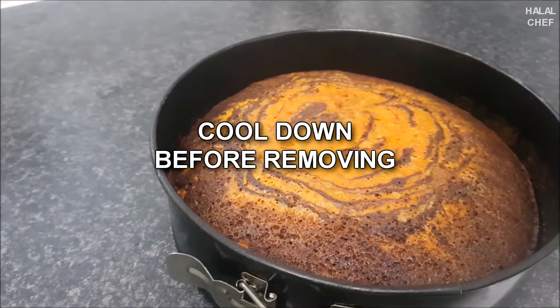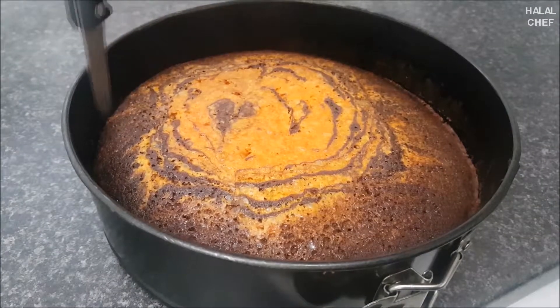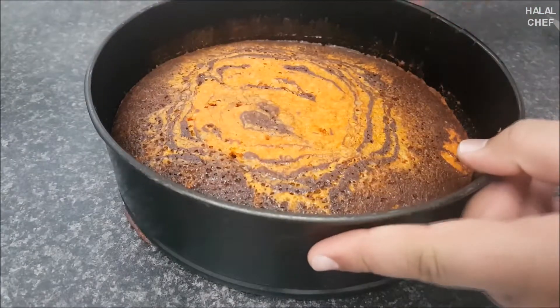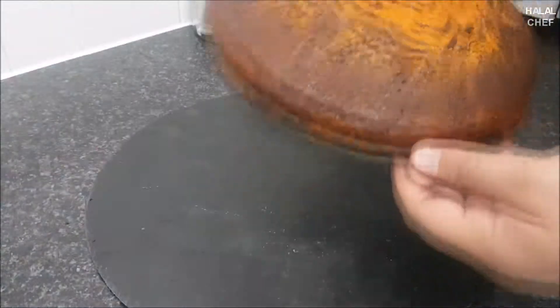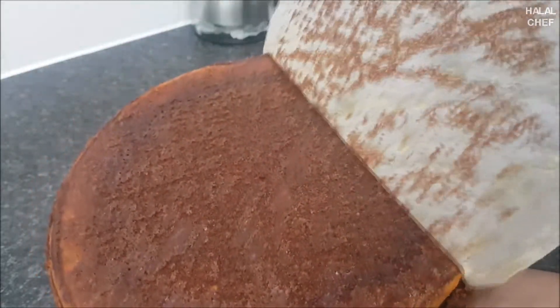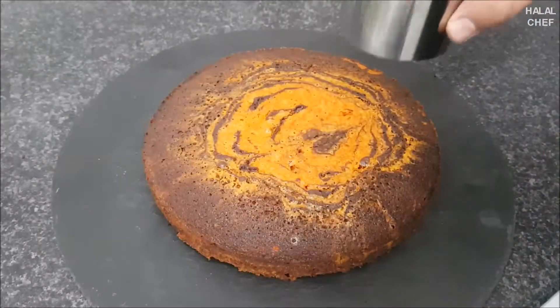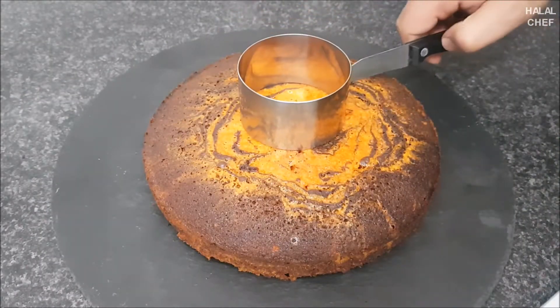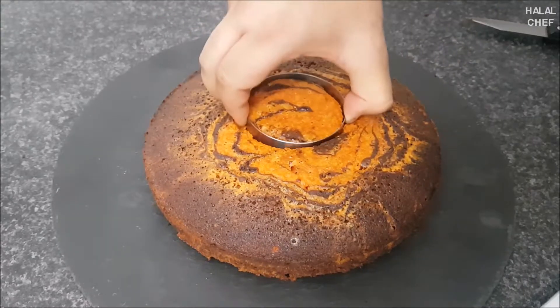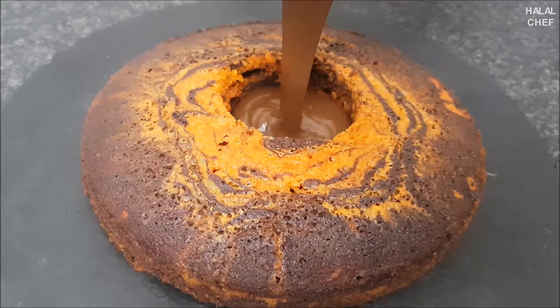Let the cake cool down before removing so you don't break it. Using a knife, go around the sides and carefully remove the bottom cover — nice and clean. Gently put the cake back onto the plate. Use a round mold to cut the cake from the center and carefully remove the middle piece.